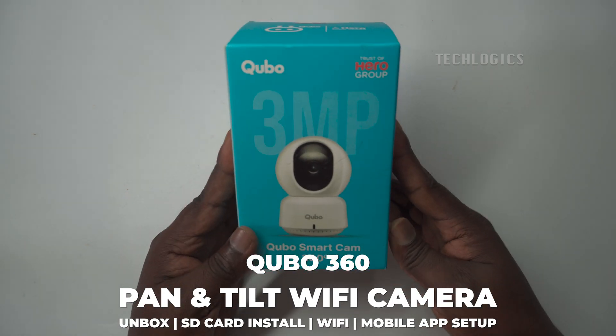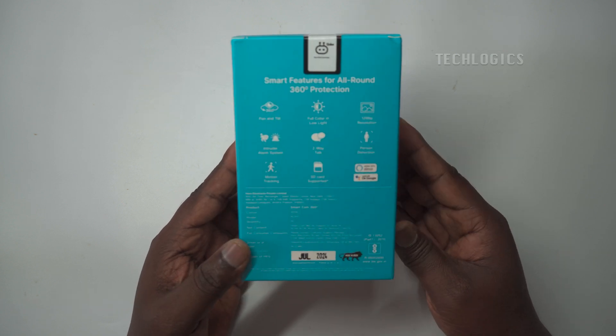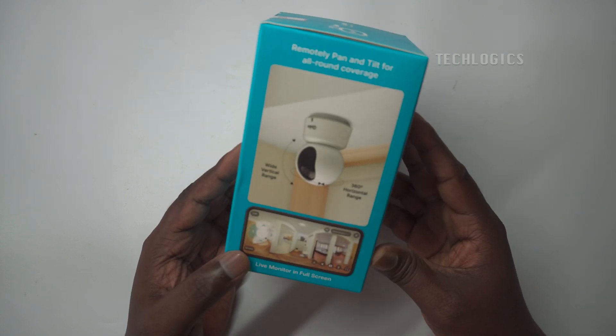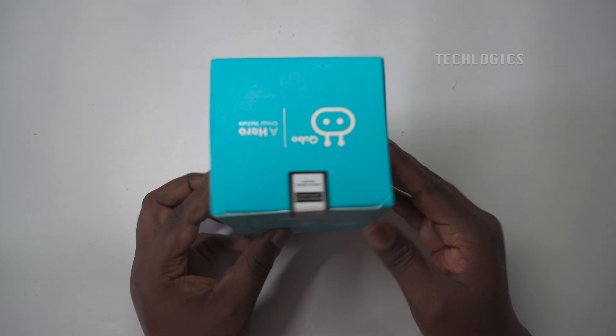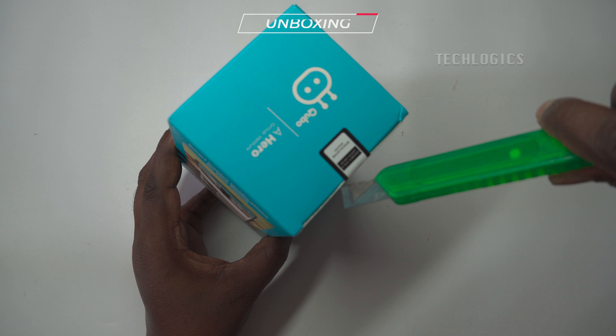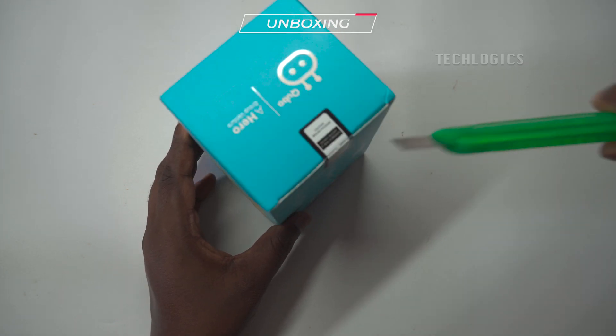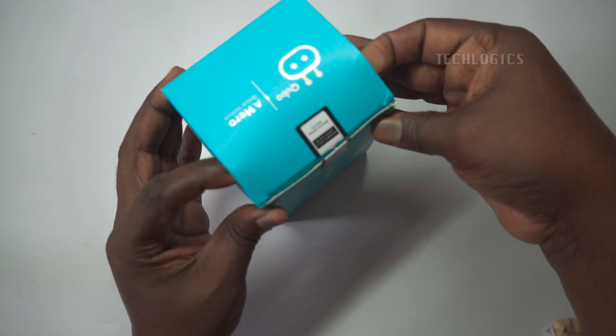In this video tutorial, we'll start by unboxing the CuboCam 360 indoor pan and tilt camera to show you everything included in the package. Next, we'll guide you through the step-by-step process of connecting the camera to your Wi-Fi network and setting it up using the Cubo app. From unpacking to configuring its smart security features, you'll have everything you need to secure your home with ease.